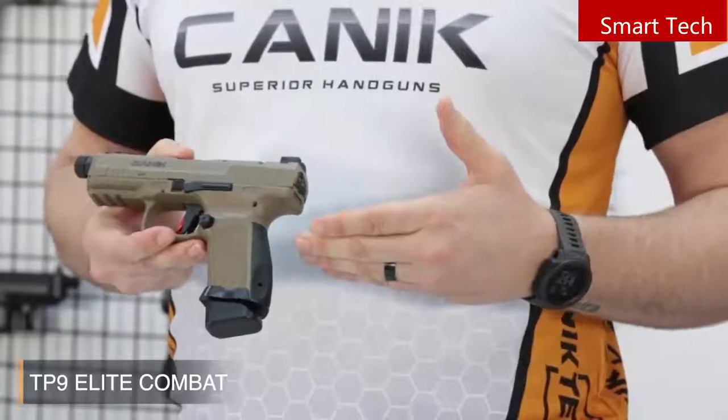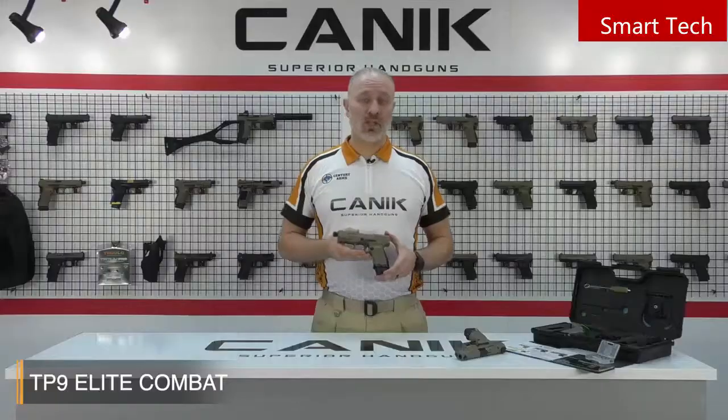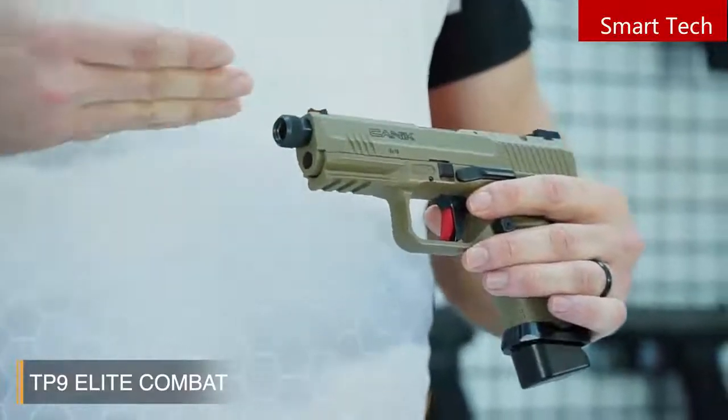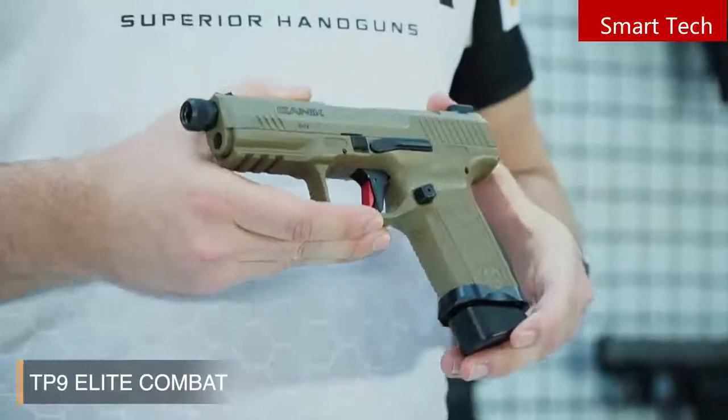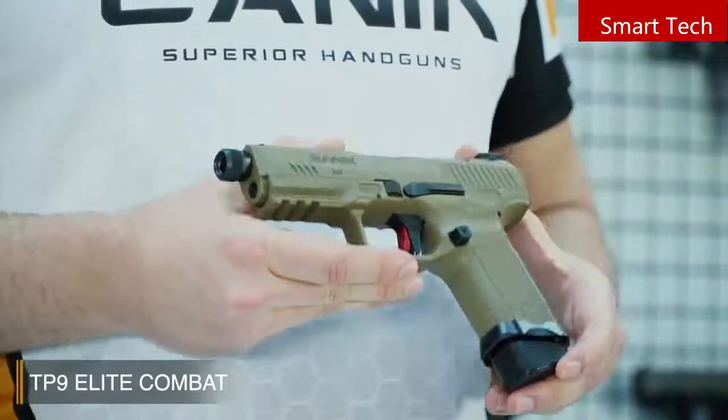Alternate Magwell-rated back straps are included in the box to enable an ideal fit for your hand. The pistol includes a 15-round magazine and an 18-round magazine with a plus-3 aluminum extension, available in 9mm. The pistol has a Cerakote over-mold finish on the slide for long-lasting corrosion resistance.